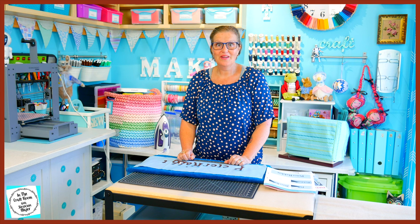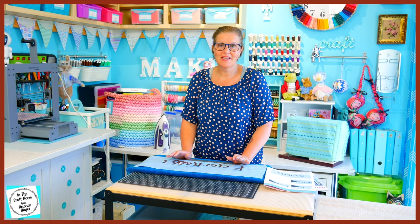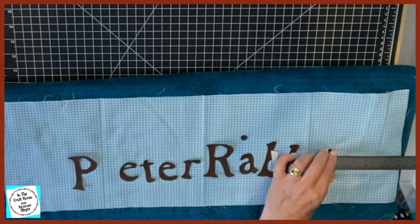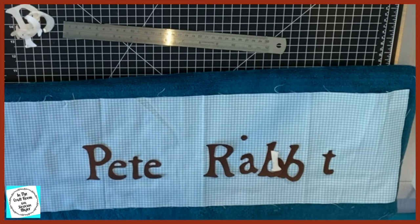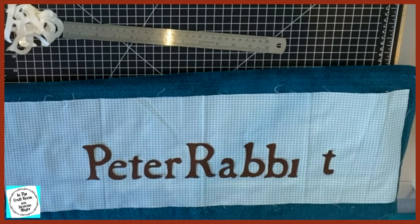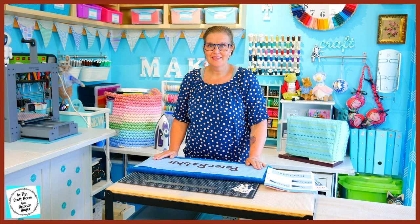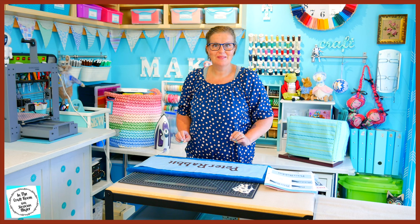I've cut out all of our lettering. I'm going to be working out the placement of the letters and also removing the backing of the bonderweb as I place them down. All of our pieces are in their place, the backing of the bonderweb has been removed, and I'm going to press them down.